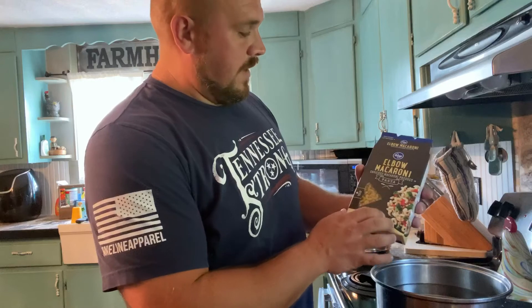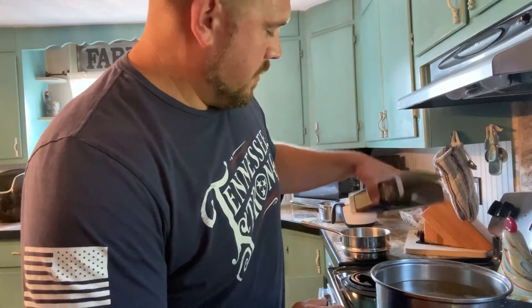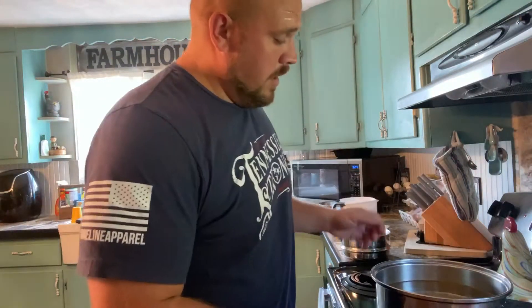We've got to make the noodles up. Just get a 16-ounce box of elbow macaroni and just go by the instructions. This one says add four quarts of water, bring it to boiling, let it sit about seven or eight minutes until tender, then drain it.